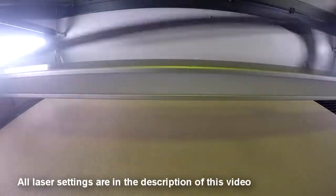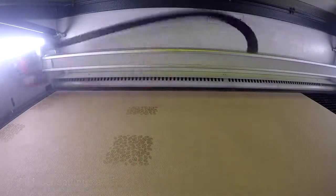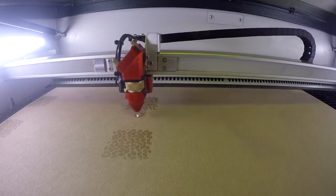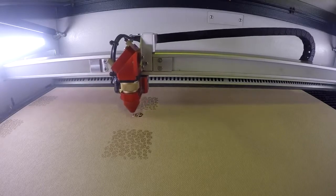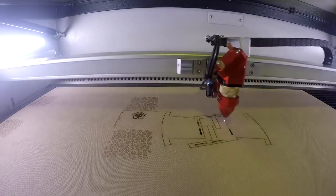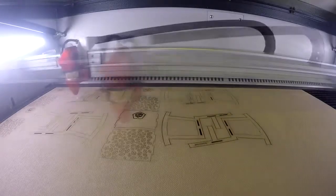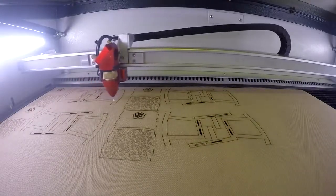Trocraft Eco is made from pure cellulose fiber and is produced without using additives. It's fully biodegradable and emission free. Due to its low weight and easy processing, Trocraft Eco is perfect for interior design, model making, or product and industrial design. This material can be used for customized modern designs due to its stability, flexibility, and durable structure.